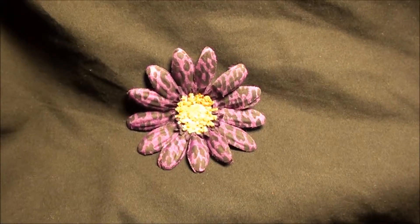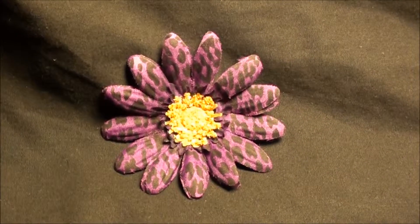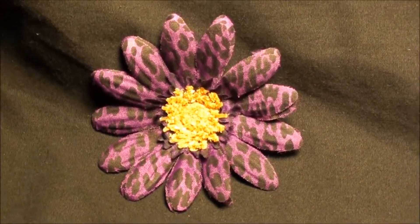Hey you guys, Flowers by T here. You've got to see this super cute Animal Print Purple Daisy Flower Hair Clip. It's so simple, but it's so awesome.